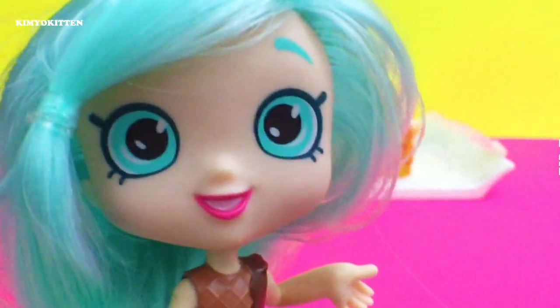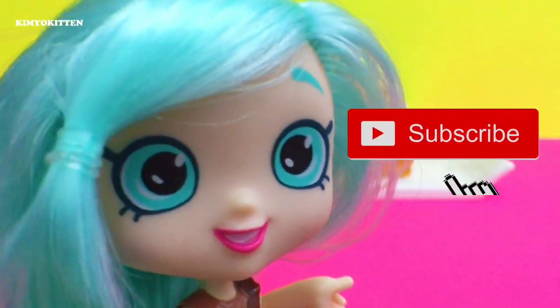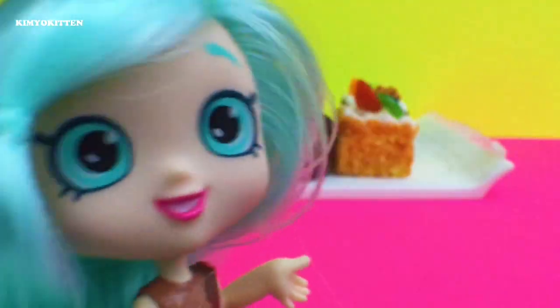Hi there and welcome to Keeping Kitten, thank you for joining us today. If you're new to our channel, please click on the subscribe button. These squishies are actually magnets — I think I can fool some people into thinking they're real. Let's take a closer look.